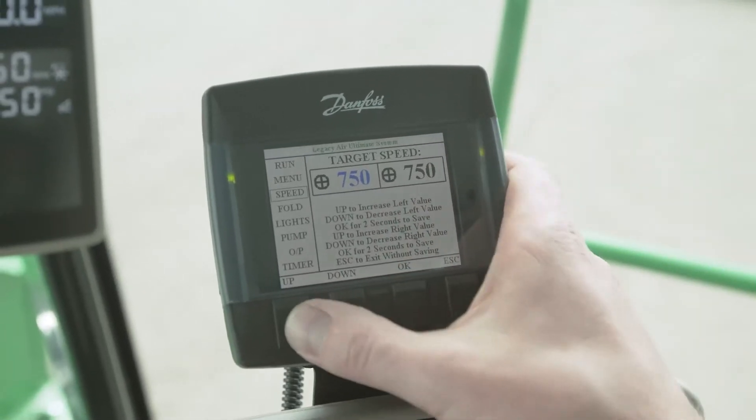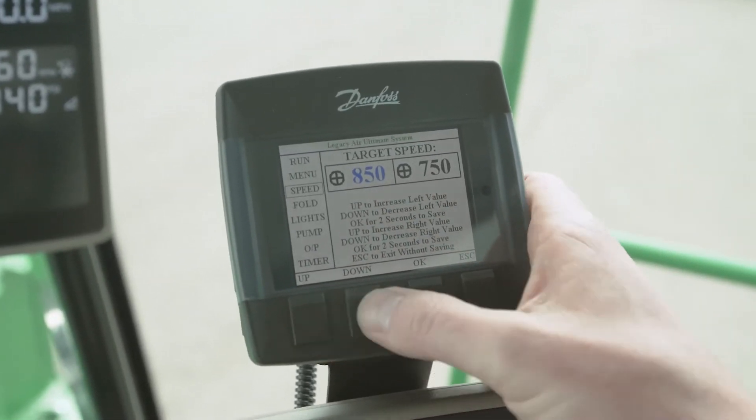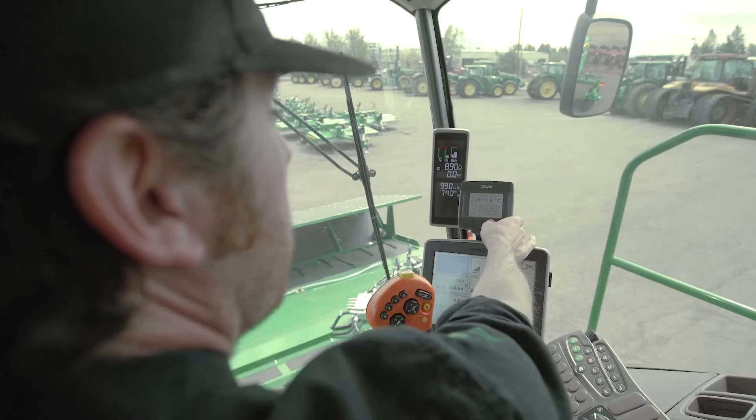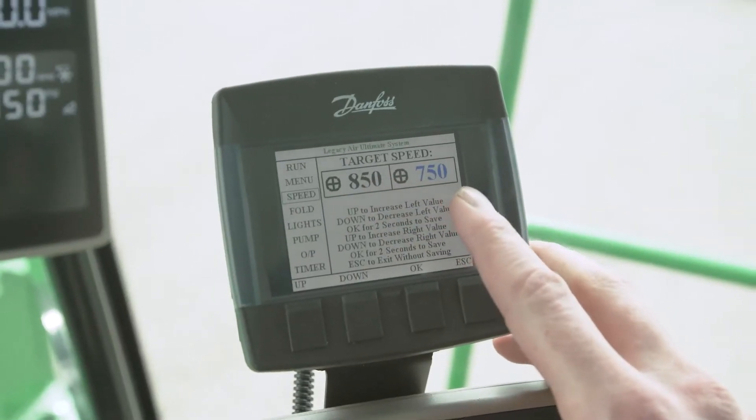Then it will allow you to select a target speed for both the left and right bank of drums. On the left hand side, if you want to raise that up or down, use this up and down button here. Raise it to say 800-850 RPM. Hold the OK button down two seconds, and it'll say 'setting saved' and automatically move to the right hand side.